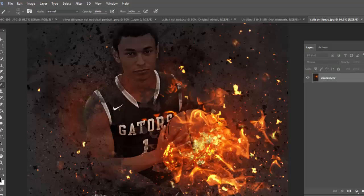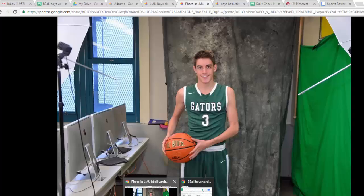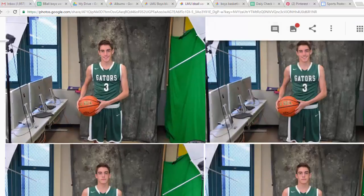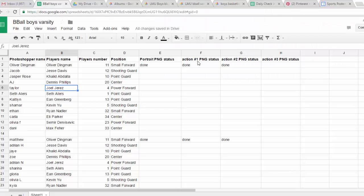You're going to cut this out and make sure you eliminate the background. The dimensions of your canvas should go right around the edge — you can make the selection, go File > New, hit Enter, Command V, and then maybe a little Command M for curves, and you're good to go. So you'll get the portrait, and then we also have columns F, G, and H which are looking for action shot one, two, and three.